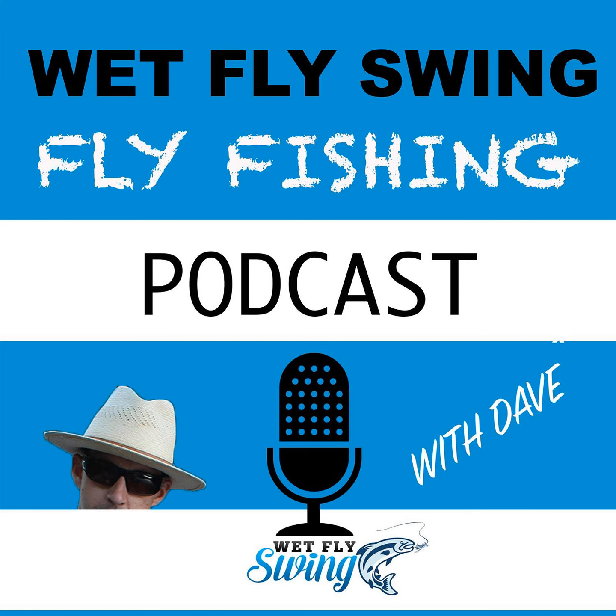Number seventeen: thin to win. Hashtag thin to win — keep your patterns thin. This isn't always easy, especially as a beginner. The biggest fly-tying tip I can give you, euro or otherwise: always use less material than you think you'll need. Start small; you can always add more. A bulky fly is the biggest struggle for new fly tiers.